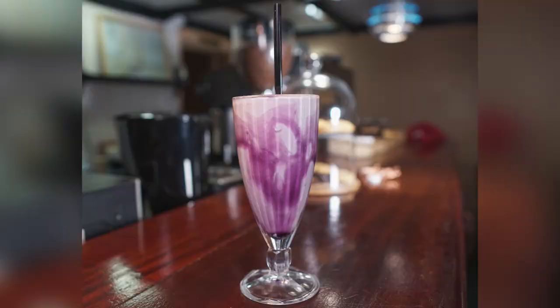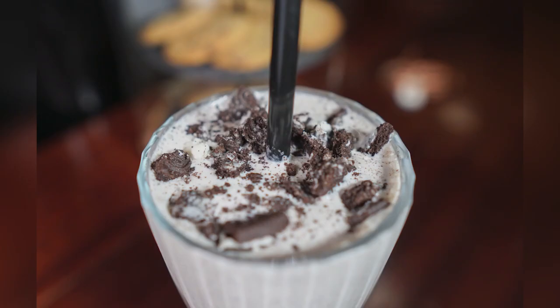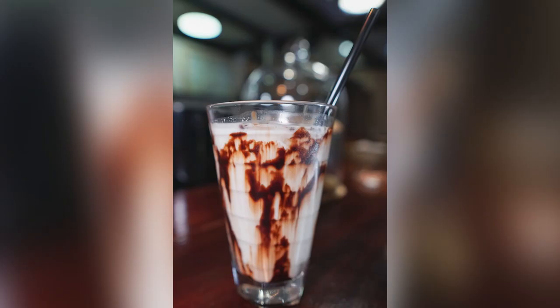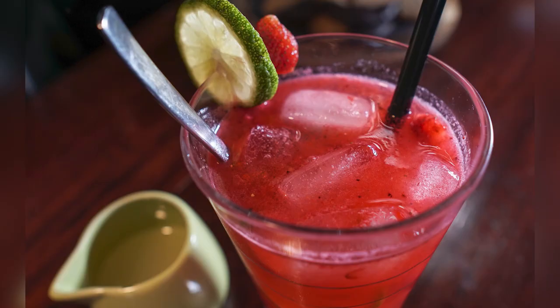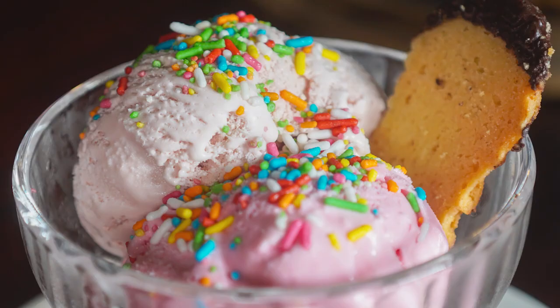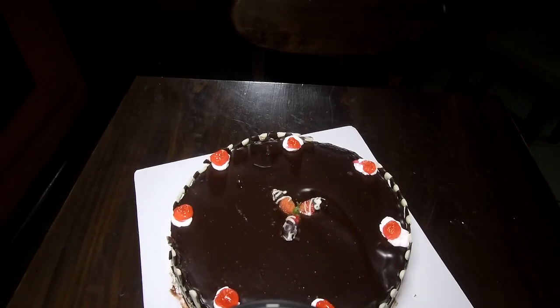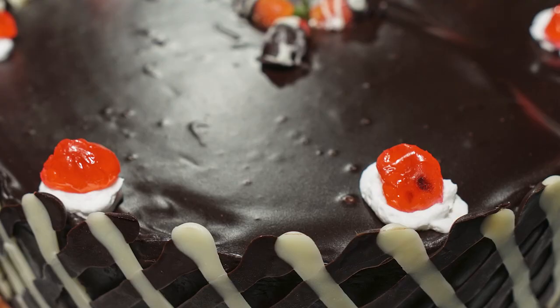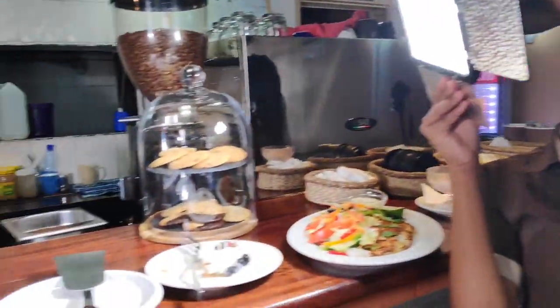Here are photos of some of the drinks. Sometimes I required the assistance of a human light stand.